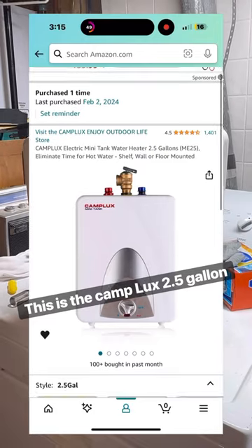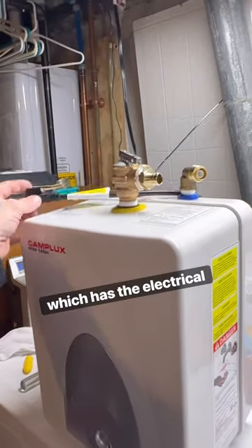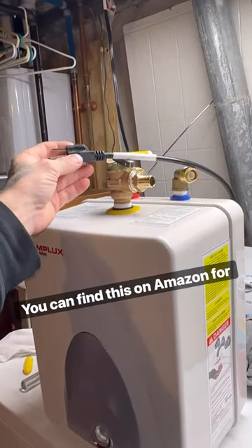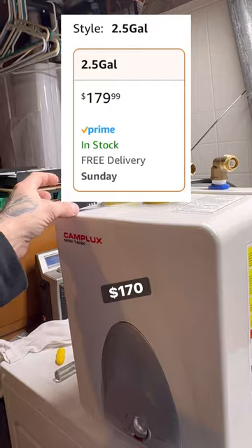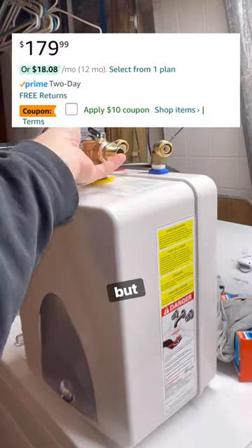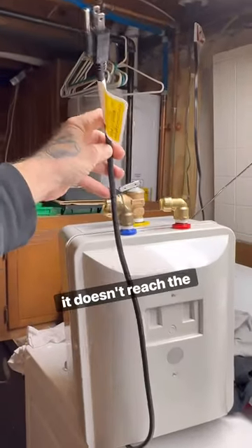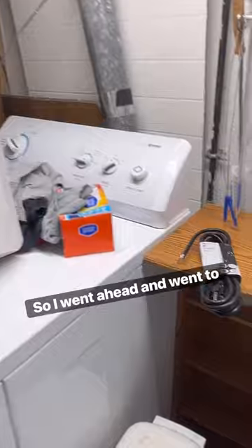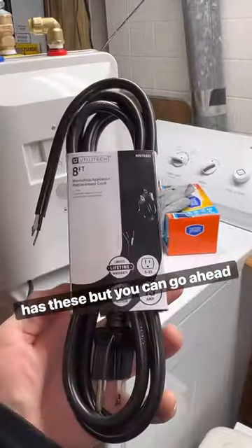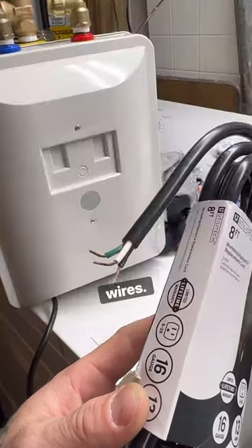This is the Camp Lux 2.5 gallon hot water heater, which has an electrical cord. You can find this on Amazon for $170 — sometimes they have a $10 savings discount — but the cord is really short and doesn't reach the outlet, so I went to Lowe's. Home Depot also has these, but you can get an 8-foot extension cord with three wires.